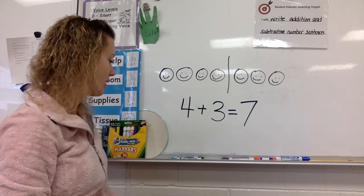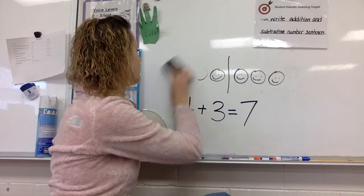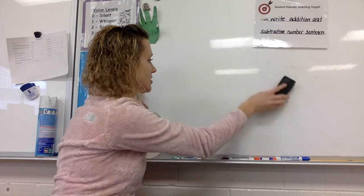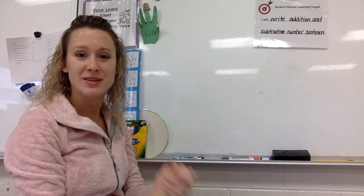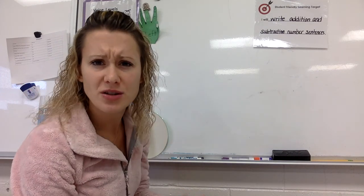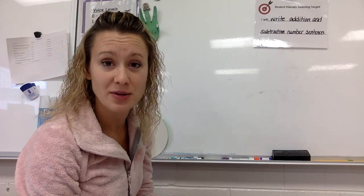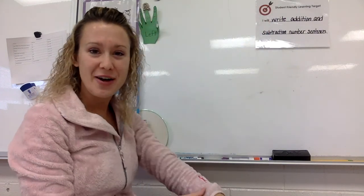Grab your eraser and erase everything on your whiteboard. Did we just write an addition some-some-more number sentence? We did. So we're right on target.